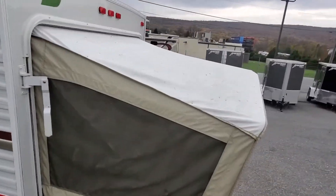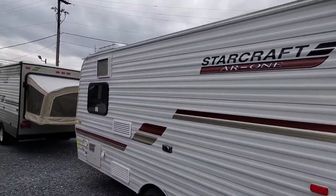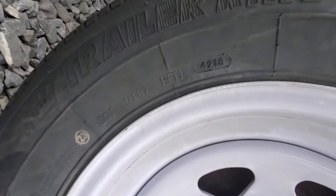The cloth is in good shape — I've got some pictures in the ad, no tears, no mouse holes. This does have the drip lip that comes down so you don't get water in the bed like you do with some of the other brands of these hybrids. New tires, or fairly new tires — 2018 date code Trailer King tires in good shape with lots of tread.